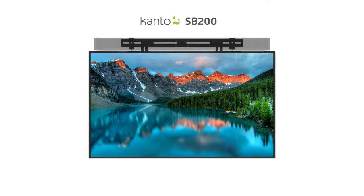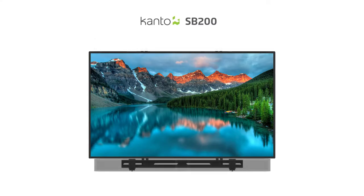Never miss another line of dialogue with the flexibility and simplicity of the SP200 universal soundbar mount by Kanto. This soundbar mount offers flexibility with above and below TV attachment and even wall mounting options.